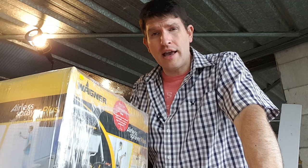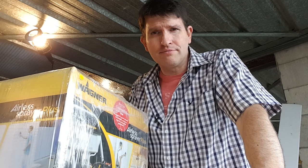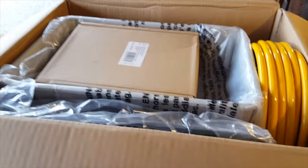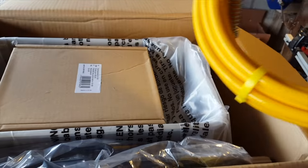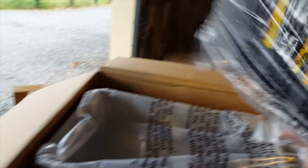Just before you think it's going to be a whole video about how good the box and polystyrene is, I'm actually going to try and use this thing as well, so hang in there. Inside, what have we got? Looks like a whole heap of high-pressure hose and a box of bits.